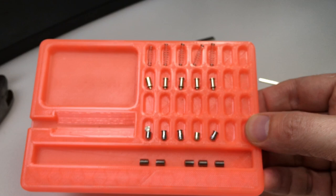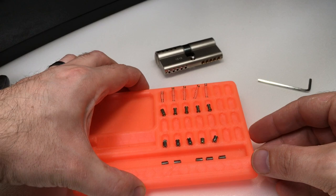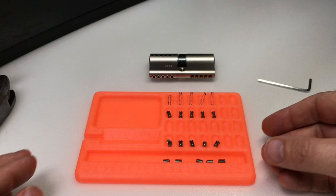But there we go — that was my first Multi-Lock Classic picked on camera. I hope you enjoyed that, and I will see you next time.